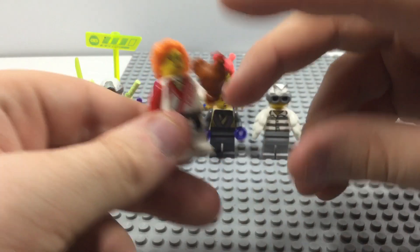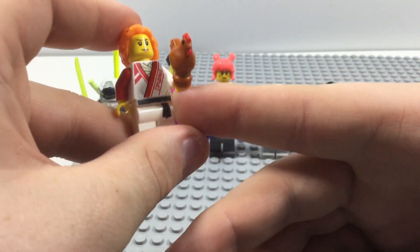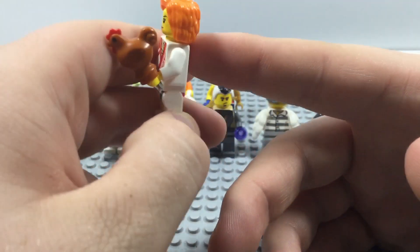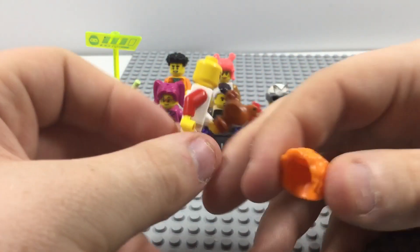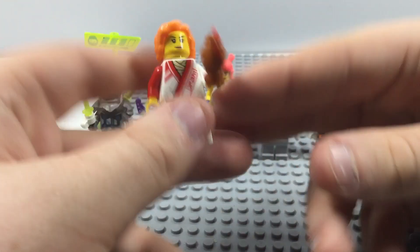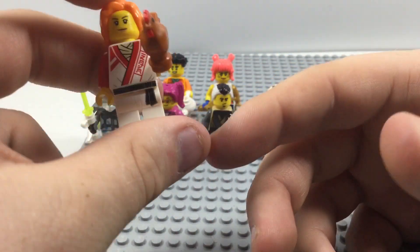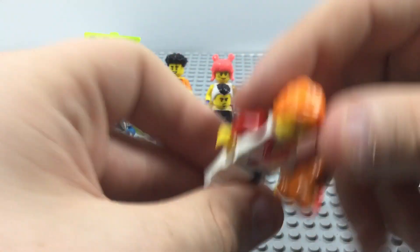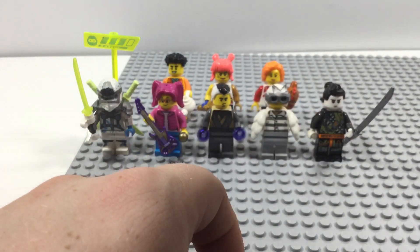The last minifigure we have is this female student. I gave her a chicken, and her hair piece is a very nice orange color. She is one of the few minifigures that has a secondary face, which is nicely done. The printing on her is pretty nicely done, same on the back. I think this is a pretty solid, reasonably good minifigure.